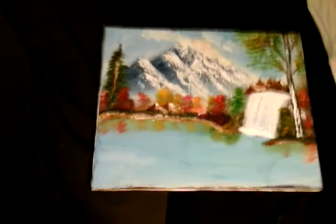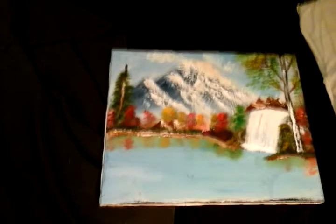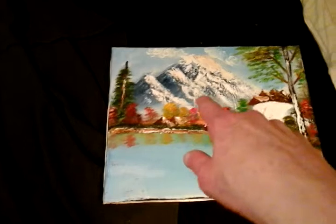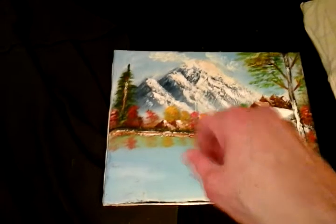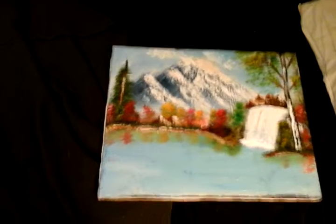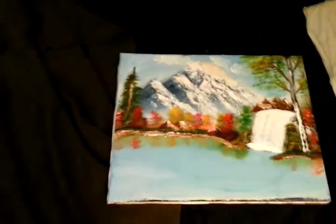Hello YouTube viewers! This is Ars Mark. Subscribe and drop a like for more painting videos. If you guys have any questions about this painting, put your questions in the comments below and I will answer them on my Friday show.